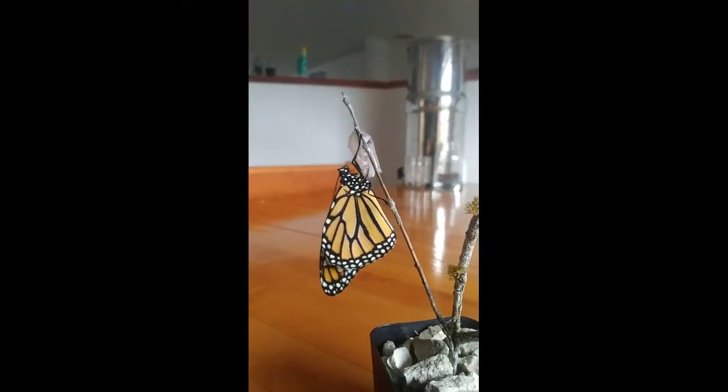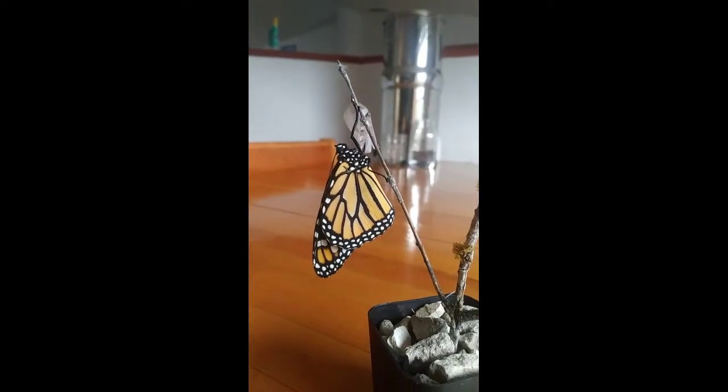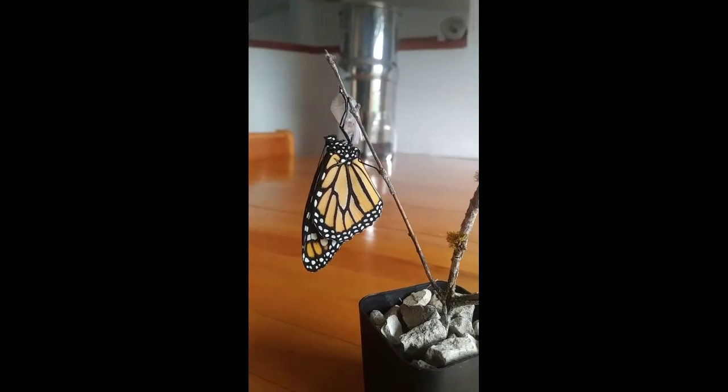Here is a monarch butterfly that has just emerged from its chrysalis. When the wings are closed, the fore and hind wings only have white dots within black borders.